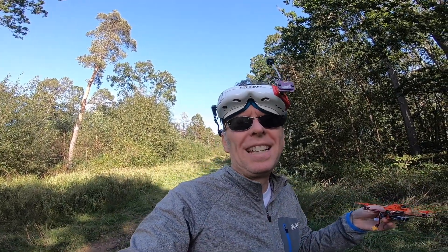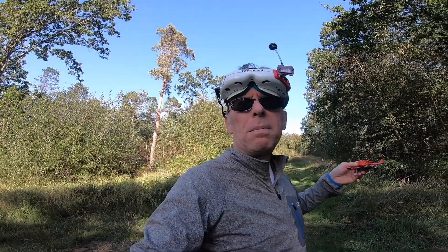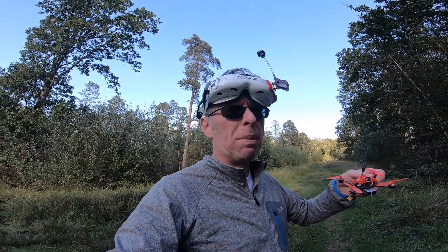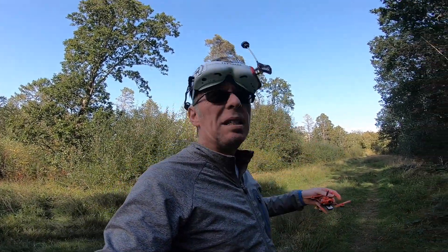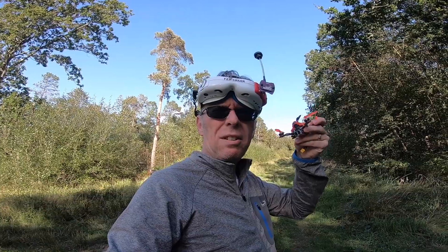I did not enjoy flying with that RSSI that low — it just freaked me out. Back to the ELRS flight: the LQ maybe dropped to 99 or 98 very occasionally but nothing happened. Behind myself — not a problem, stayed at 100. I couldn't even see myself trying to land and I feel very out of practice. I've got another battery so let's try flying above the trees a bit and get a bit further. Hopefully I'll be able to find my way back because this EOS2 camera is terrible.